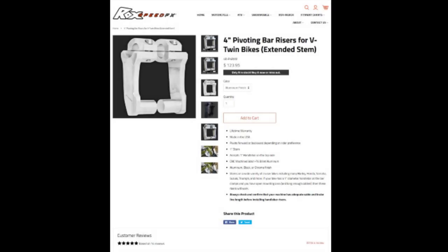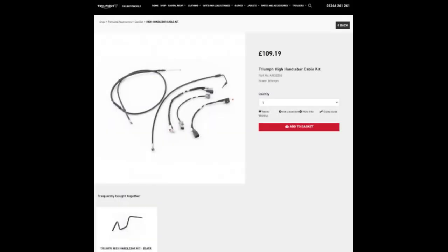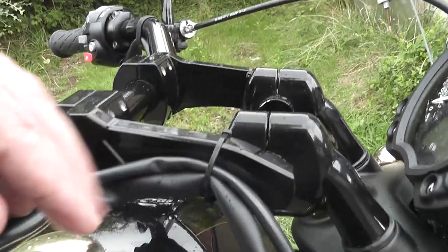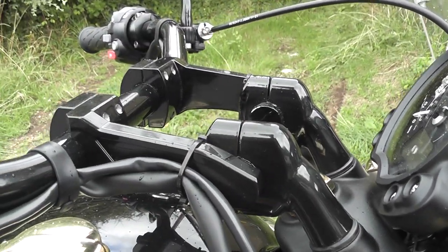The third upgrade was the bar risers. I got Rocks four-inch pivoting risers — that's about 100 millimetres — and the Motone one inch up-and-over risers. That had to be coupled with the Triumph high-bar cable kit. Altogether £330. If you're moving the bars by five inches, the cables just aren't long enough, so you need the cable kit which adds another hundred pounds or so. But if you want to move the bars, you've got to do it. And the upgrade really helps.